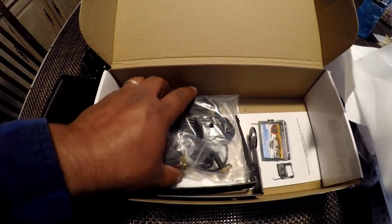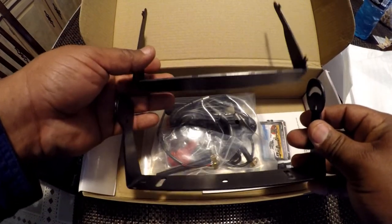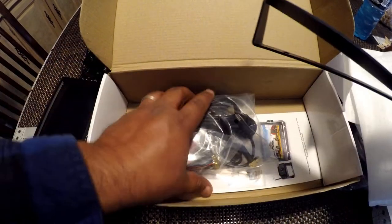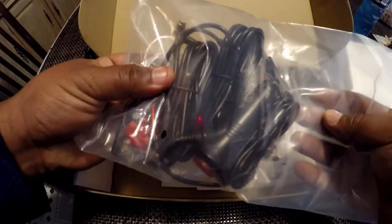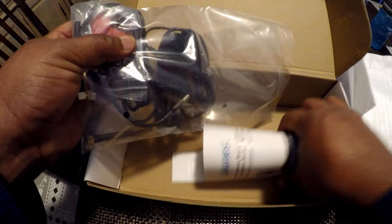Here are brackets to install it on the dashboard, cables, some screws, and of course your manual.